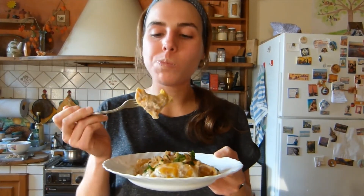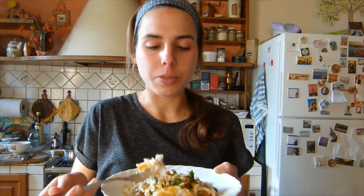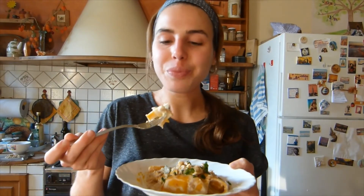They're huge! They're so good, so creamy inside. I must say you taste more the leek than the pumpkin, but it goes super well with the walnuts — so that's great.